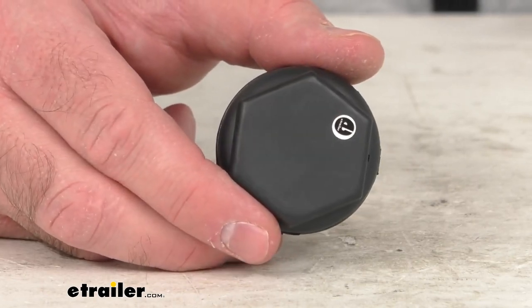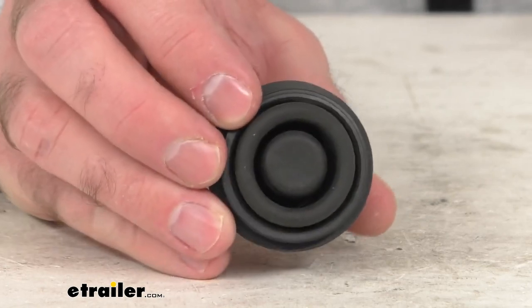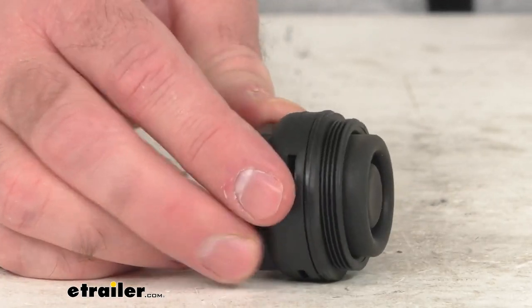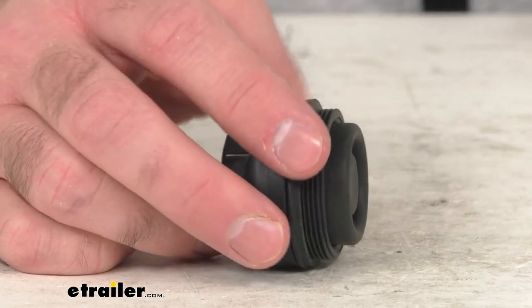Now this is the direct replacement from Dexter. So what that means for you is you can trust that this is going to fit right in place of the original. You're not going to have to worry about compatibility issues, fitment issues, or anything like that.